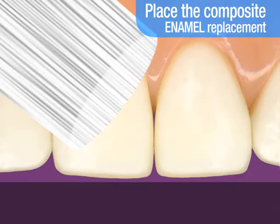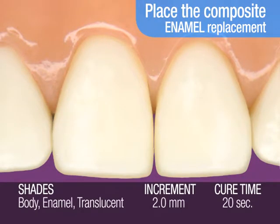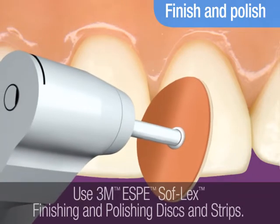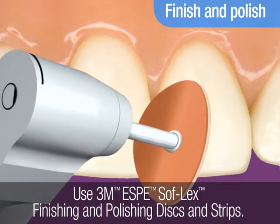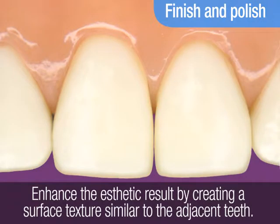Light cure. The recommended light cure time for each 2 mm increment of enamel or translucent shade is 20 seconds. Lastly, finish and polish the restoration using 3M ESPE Soflex finishing and polishing discs and strips. You can enhance the aesthetic result by creating a surface texture similar to the adjacent teeth.